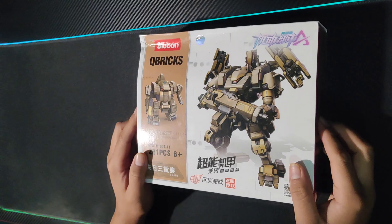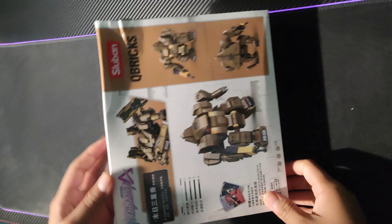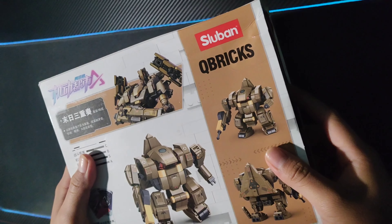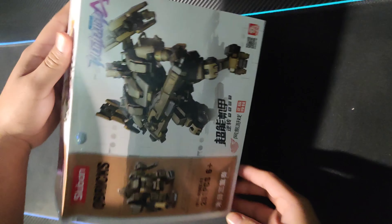Obviously I won't show practically how I assembled it because it would take me about 3 hours. I've never bought one of these figures before — never really caught my attention — but these ones are from Super Mecha Champions, so I said, well, these ones yes.